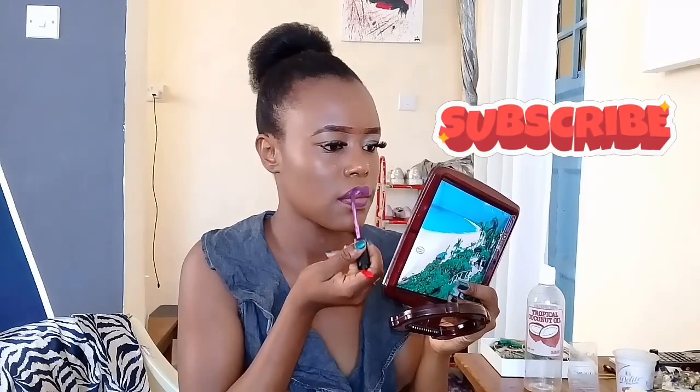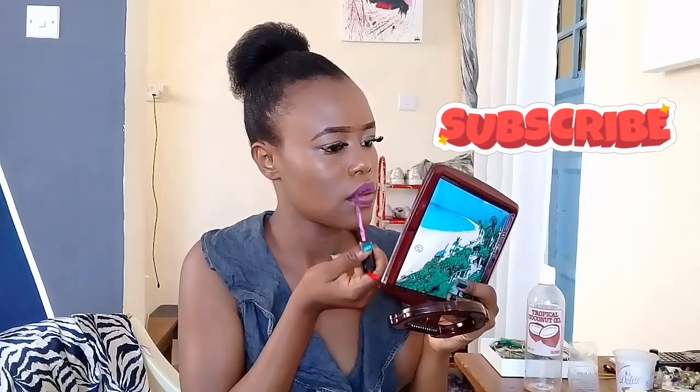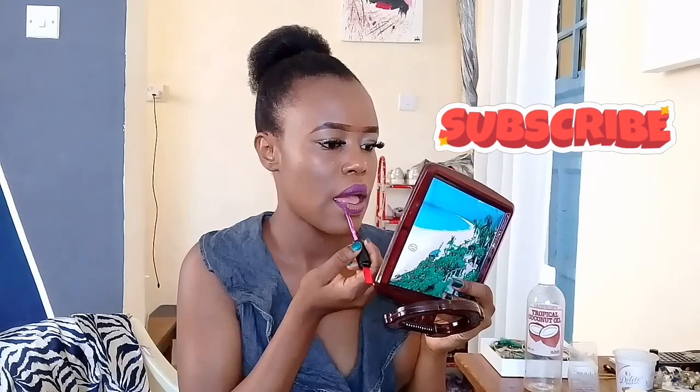Now, back to our tutorial. If you've ever watched any lip or lipstick application tutorial, you'll always be told to use a lip liner or an eye pencil, because it gets the job done — just to line your lips, give it more shape, and make it easier to apply your lipstick.